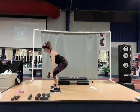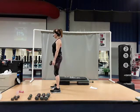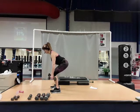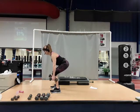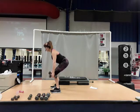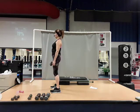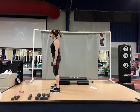Five — four, nice tall chest. Three, push that seat straight back. Two, and one. Good job.